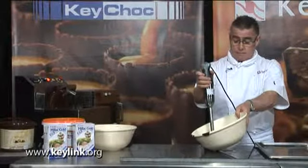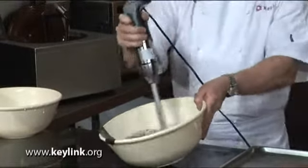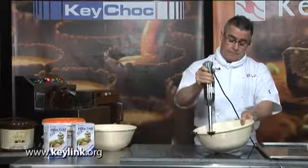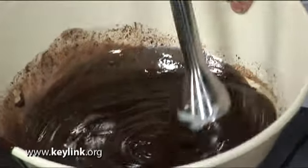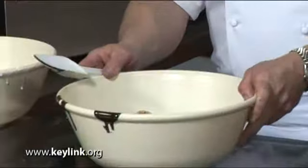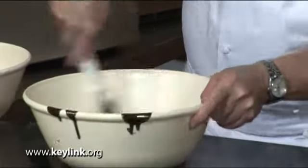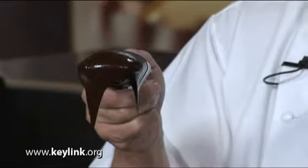Stand back a little, and away you go. As you can see, you're getting a lovely shine to the ganache and a good emulsification. To finish the ganache, all you need to do is just take your spatula and bring the mixture all together in the bowl. And you finish up with a lovely shiny, glossy mix.